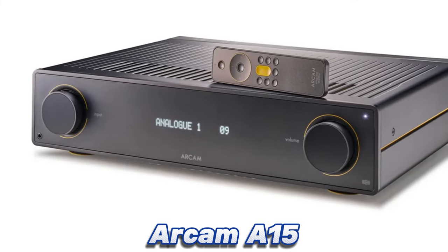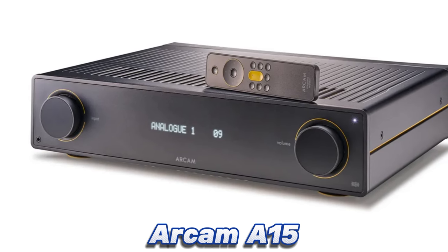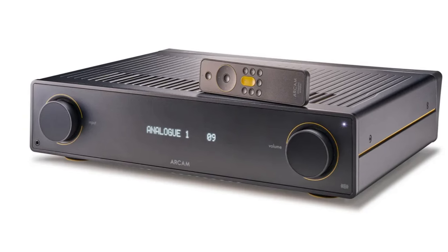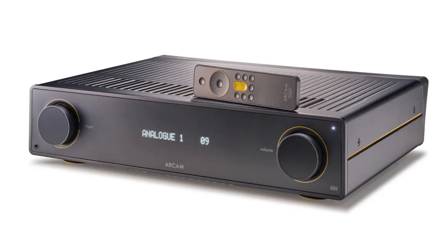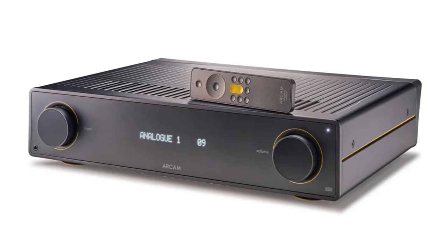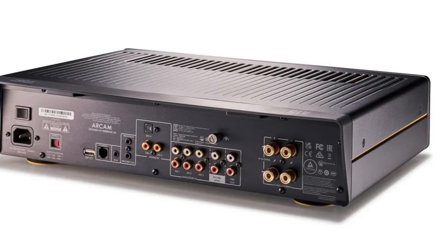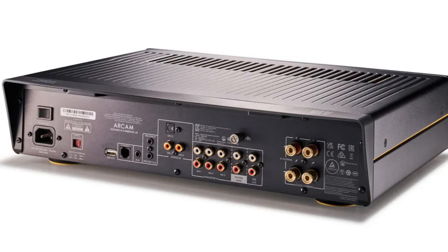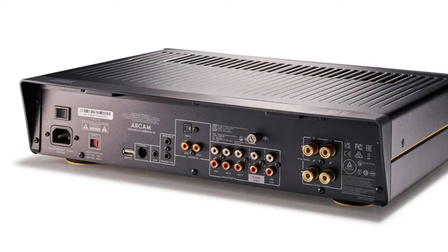Number 1: Arcam A15 — the best stereo amplifier for most people. Welcome back, Arcam. Previous Arcam efforts have always looked tidy, but this new Radia range with the all-black finish and subtle yellow accents looks sleek and modern. But the best part of the Arcam amplifier makeover brought by the all-new Radia range doesn't concern aesthetics. The A15 has a powerful, precise, and poised character regardless of the input chosen.